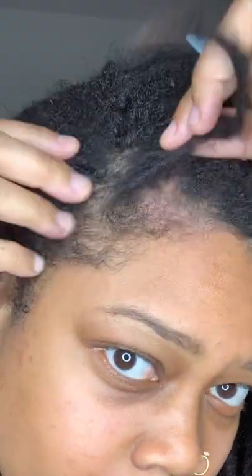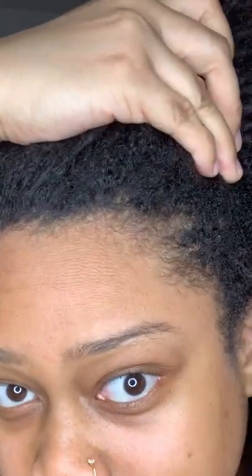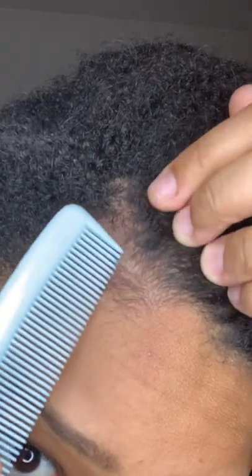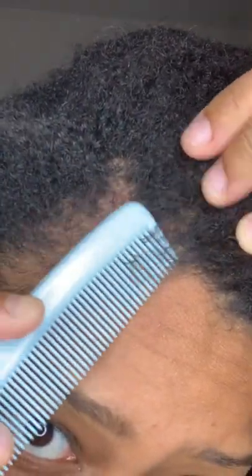I know this looks like I lost hair, but no, this is part of my hairline. This side is a little bit thicker, of course. You know how one side of your hair is thicker than the other? My thicker side is on my left side. Don't worry — my edges are not thinning or anything. And I don't have to do this often; honestly, this happens every once in a blue moon.